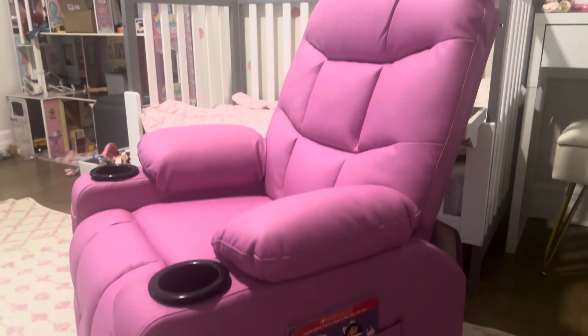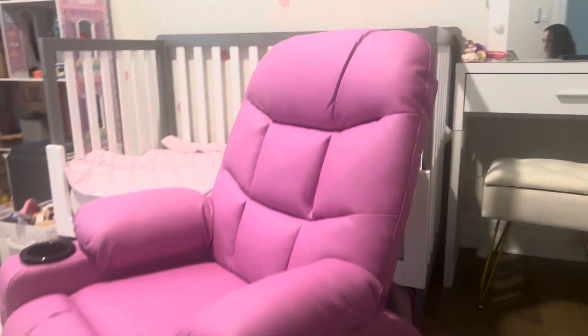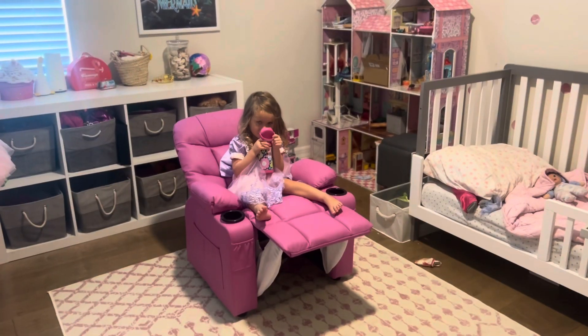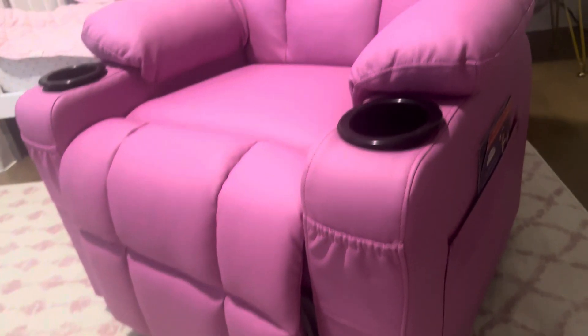Hi, it's Chelsea Miller, and I'm loving this toddler chair, or kids chair, for reading or for watching TV. You can store books on both sides of the chair and it's very stretchy, so you can fit quite a bit of books in each side. It comes with two awesome cup holders and it reclines really nicely and easily.